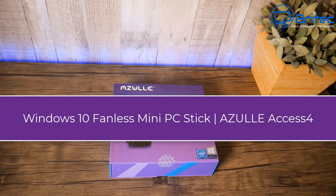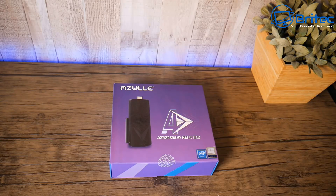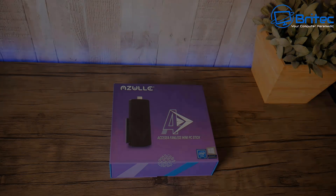If you like mini PCs, the Windows 10 fanless mini PC stick from Azul might be something you're interested in. It's called the Access 4 and it's their brand new release, so let's take a look.